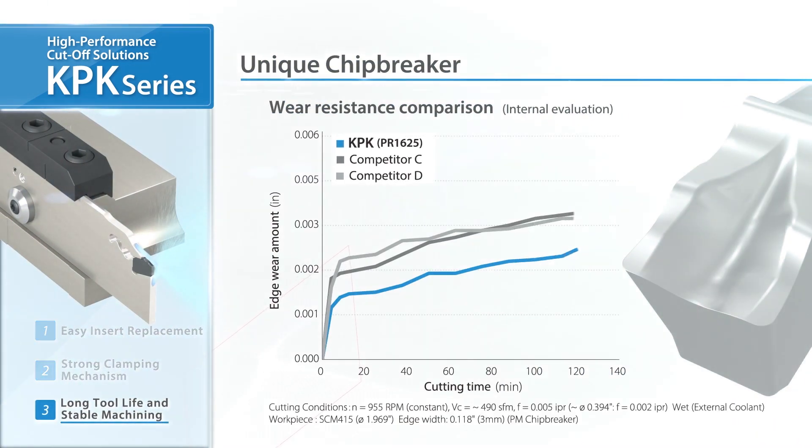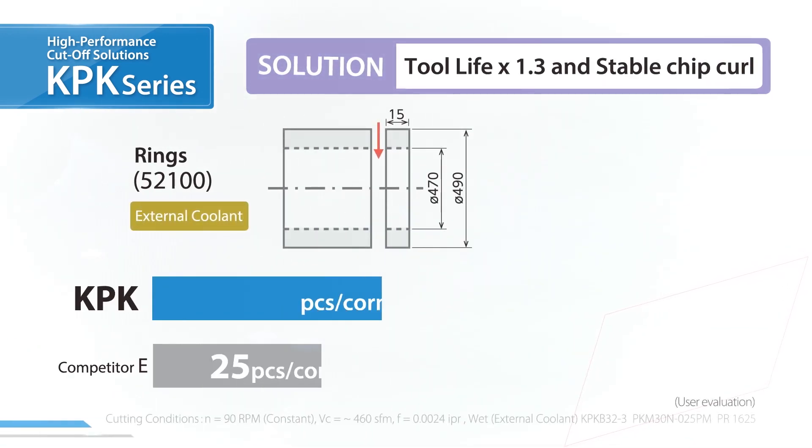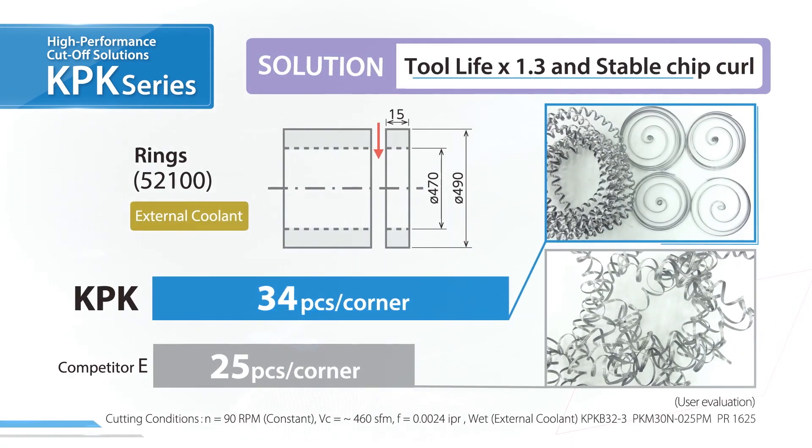Unique inserts are designed with advanced forming technology inherited from the KGD system for superior wear resistance. In this user evaluation, the tool life was improved by 1.3 times. Chip curls are also stable.